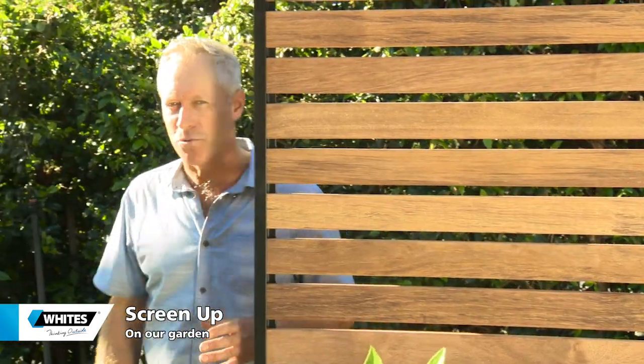Horizontal timber slat screens are a very stylish and natural looking way to solve any fencing, screening and privacy issues. I've had a few issues myself over the years and every time I've put a screen up, they've gone away.